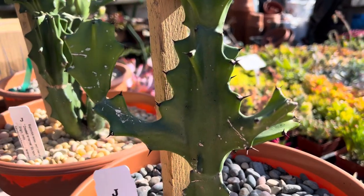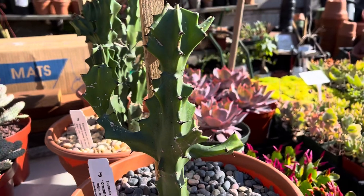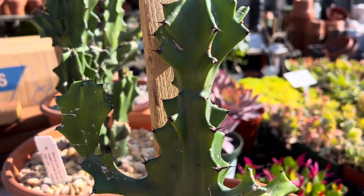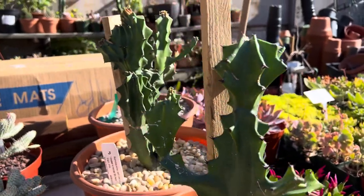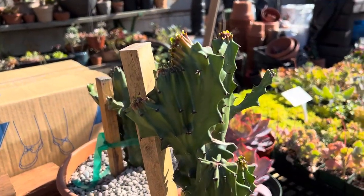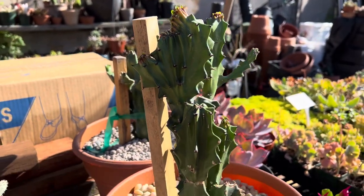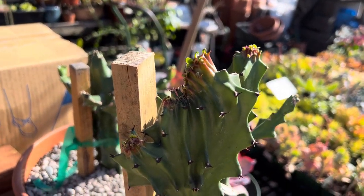They form multiple branches — you can see here multiple branches. They have some sharp black spines. And I'll show you here, it's starting to crest. The crest is like this kind of fan shape. And they have pretty small green leaves as well.